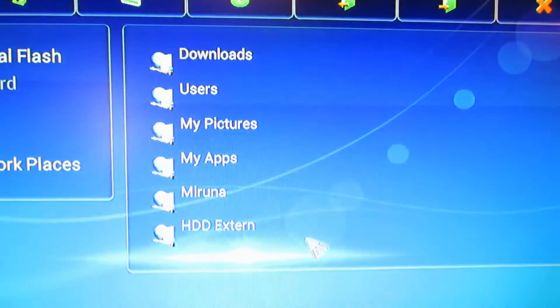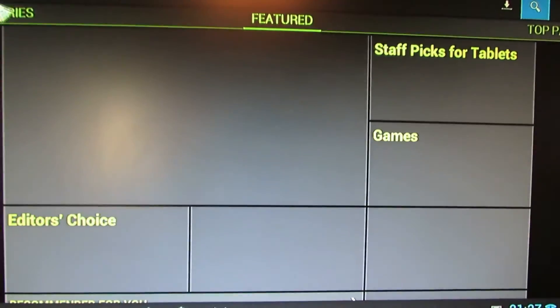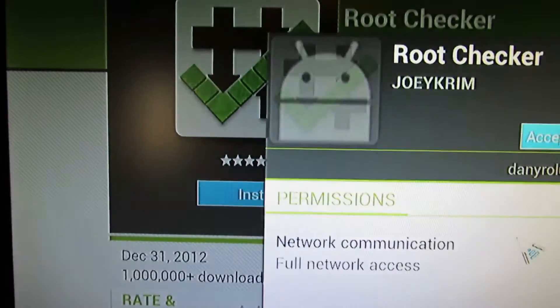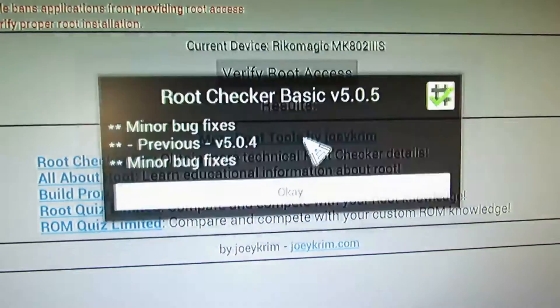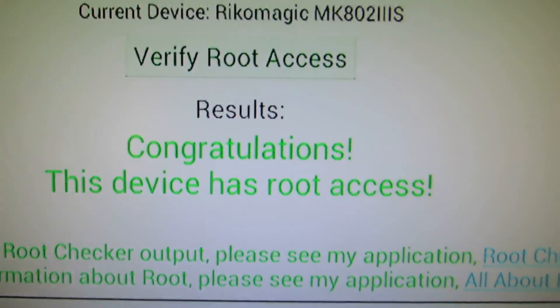This is about the File Manager, the Explorer. Let's take a look at the Play Store. Let's verify the root access — install Root Checker, accept, open, agree, verify root access. And the device has root access.